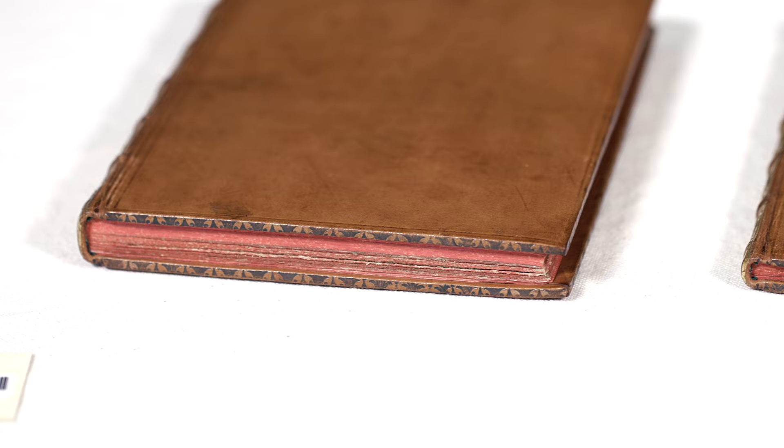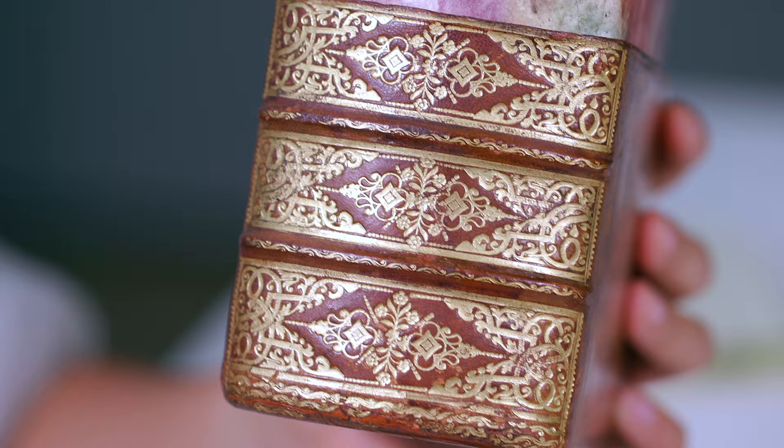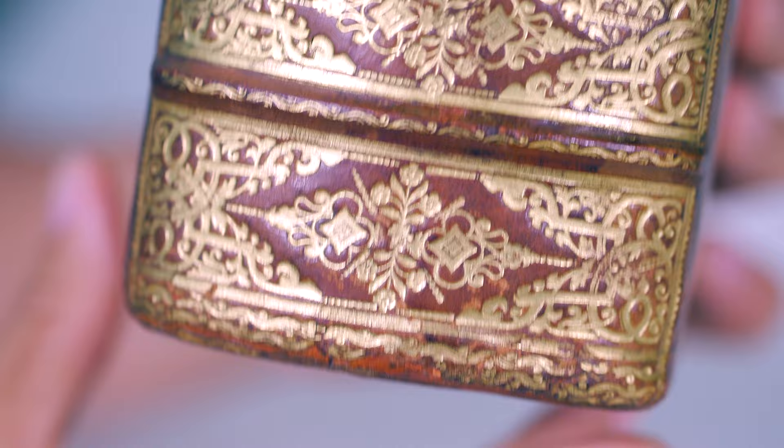The gilding on the box is a lot neater and more even because this is what would have been put on the shelf for presentation. We have more elaborate tooling on the box — these are much bigger tools which require a lot of strength to apply, and this would have been done with a wheel as well.